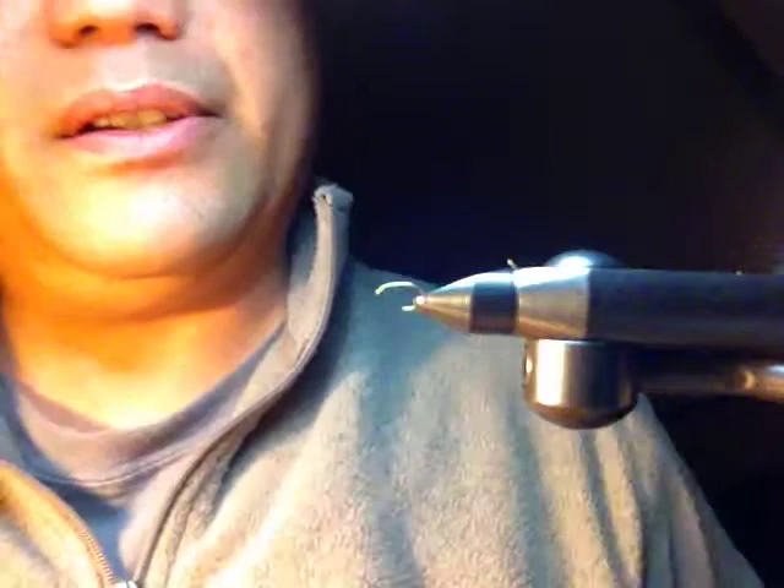Today I'd like to tie what I call the EP Blue Wing Olive — it's basically my EP midge except using blue wing olive colors. I'm using a size 18 nymph scud hook. It's an emerger pattern fished in the surface film, which is why I don't use a dry fly hook. You can use whatever hooks you have — just try to match the size of the hatches you've got going on.